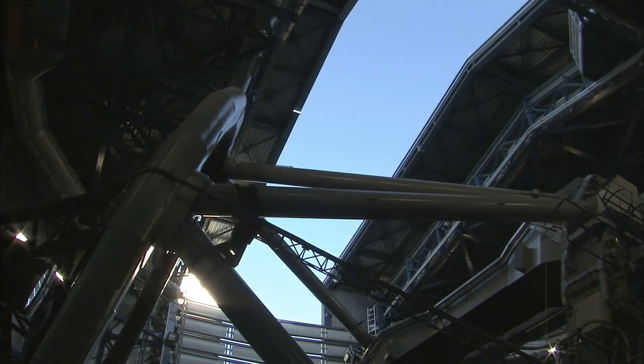Hello and welcome to the ESOcast. In this episode, we're going to follow the recoating of one of the VLT's primary mirrors. Although this happens quite regularly, this is far from being a routine procedure.